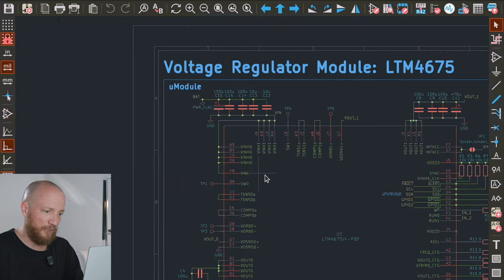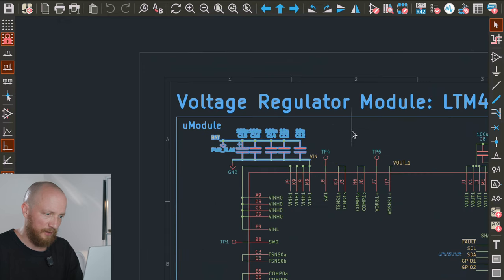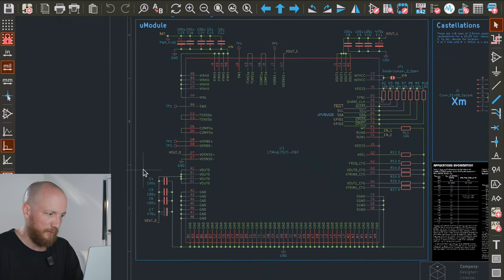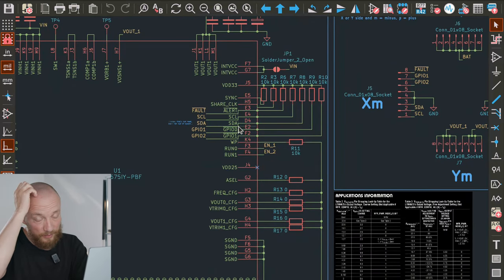There is a bunch more input and output capacitance, and I pretty much followed the manufacturer's recommendations on these. The input from the battery is up here to the left, and there are two outputs: Vout0 down to the left and Vout1 up to the right. These outputs are adjustable, and what we would like to get is 3.3V and 5V because these are our system voltages.